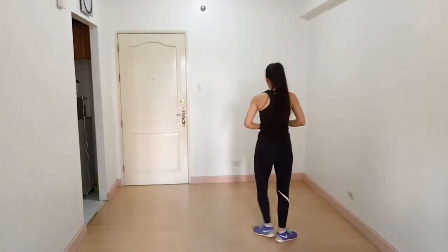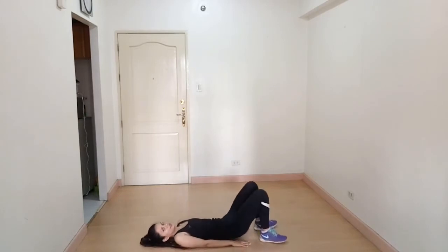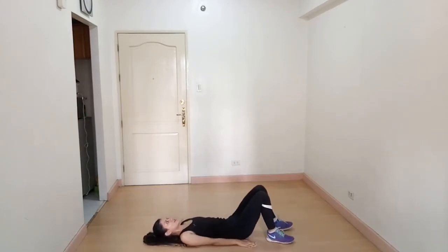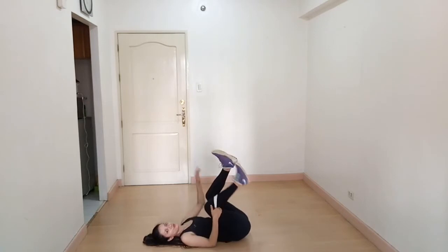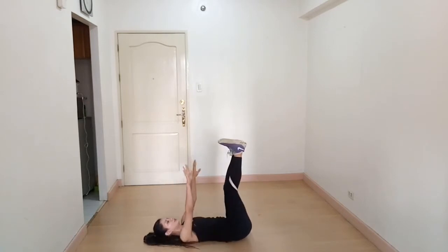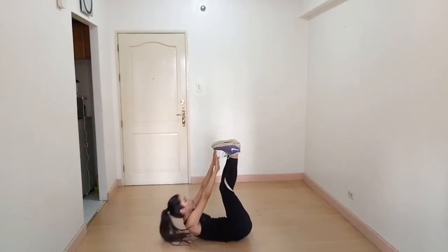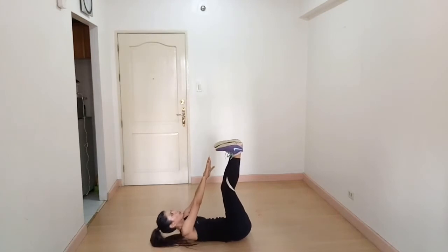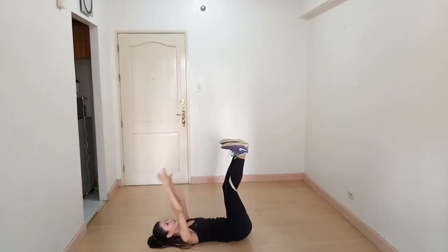The next exercise is toe touch crunches. Lie down on the floor on your back and lift your legs — try to touch your toes with your hand. When you go up, breathe out. This is how we do it. If you cannot touch your toes, try to touch your legs here.